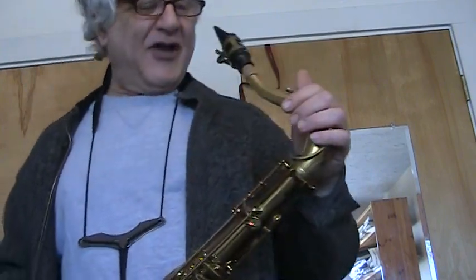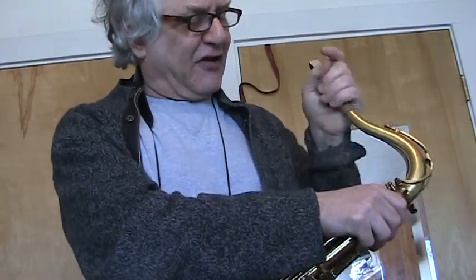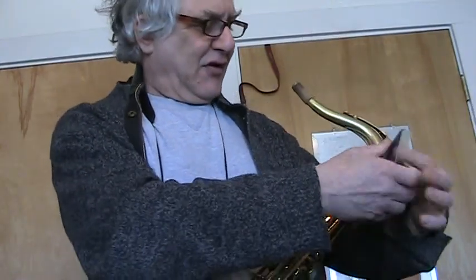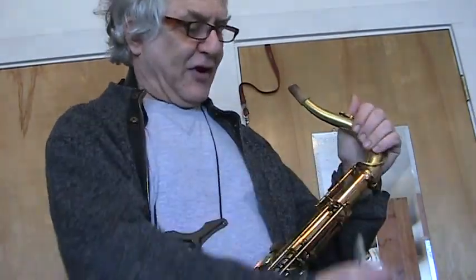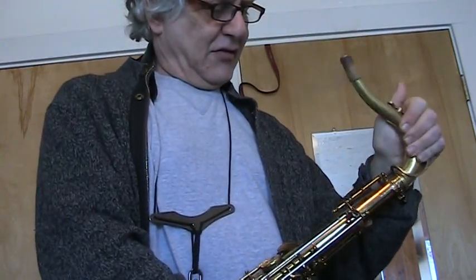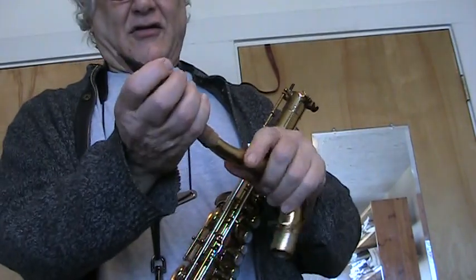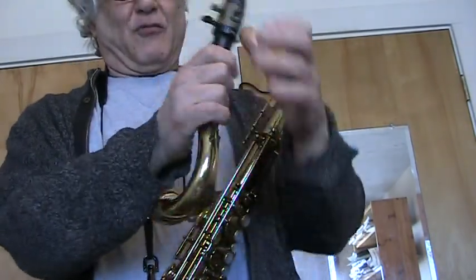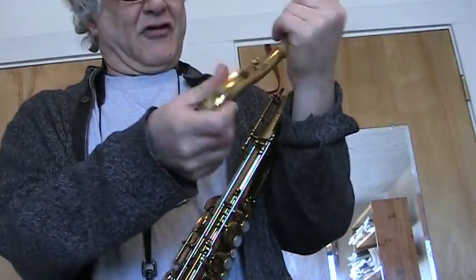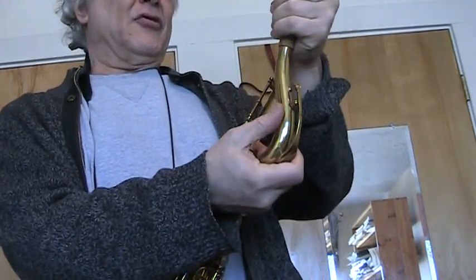This neck seems to have a lot of power and projection, and you can really focus it in quite a bit. So let me just try the other neck — this neck fits slightly tight, but it fits correctly on this one. Hopefully the same with your horn if you're interested in it. So here is the original neck.